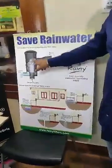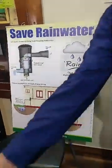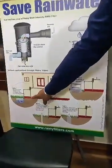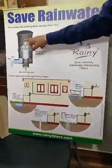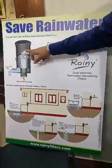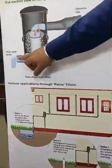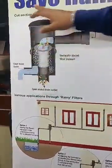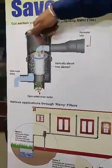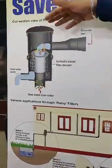When you connect the pipes and let the water inside the filter, all the dust and debris go out automatically. The water enters the filter and because of the centrifugal force and cohesive force, all the dust and debris fall out automatically — clean water comes on the other side. As mentioned earlier, this filter is rotatable; both inlet and outlet can be on the same side or whichever side is convenient.